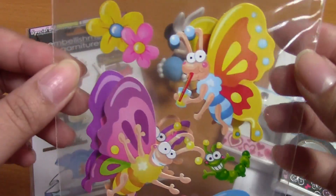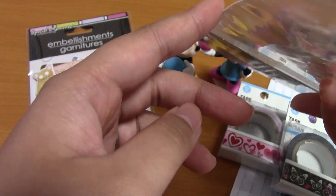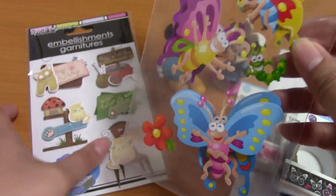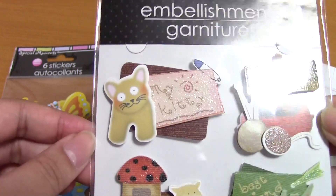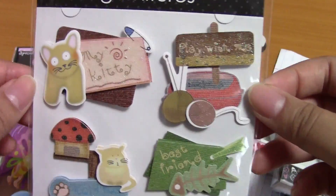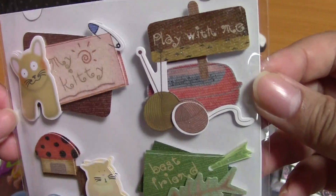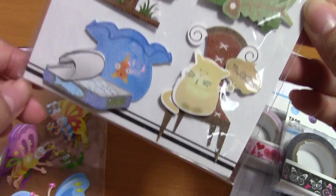There are some butterfly stickers — oh, they have little springs in them! 3D stickers, oh my goodness, these are so cool! And then this says 'embellishments,' but I think they're like stickers, maybe kind of for scrapbooking. Oh, they're so cute — 'kitty play with me,' 'best friend' — they're little cat ones!